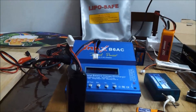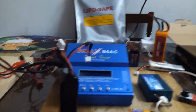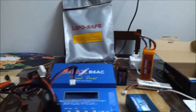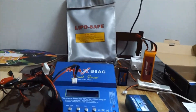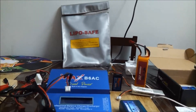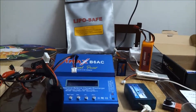Never charge your LiPo immediately after a flight. Give it some time to cool down and then charge it — this will always help extend the LiPo's life. For longer life, I would also suggest always keeping the voltage at 3.7 volts per cell when storing it for more than a day. This will obviously help you in the long run.